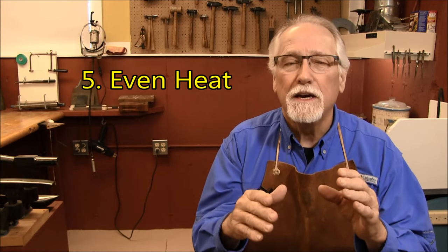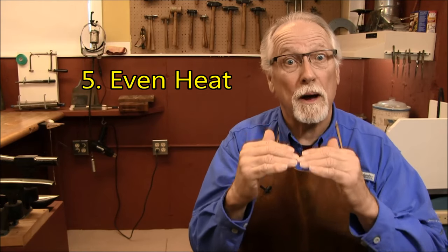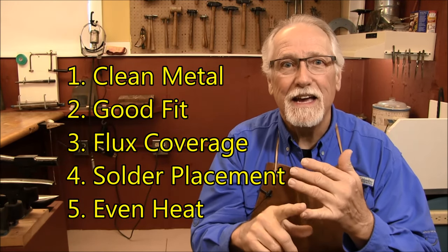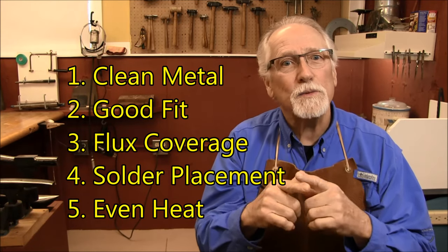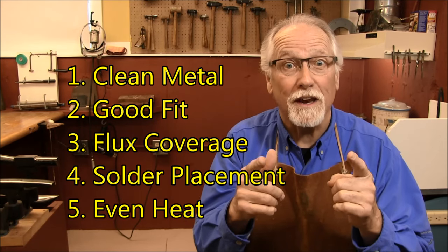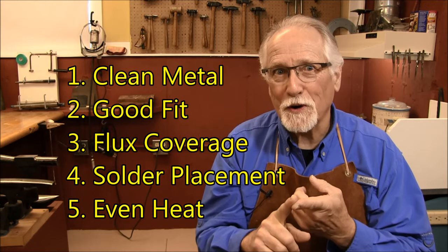Last but not least is even heat. To get the solder to flow into the solder joint, both pieces of silver must come up to the melting temperature of the solder at the same time. If not, the solder will flow onto the piece of silver that is at the melting temperature. Keep a close eye on the flux — this will help you gauge the temperature of the silver and guide you to the melting of the solder. This will become easier with experience.